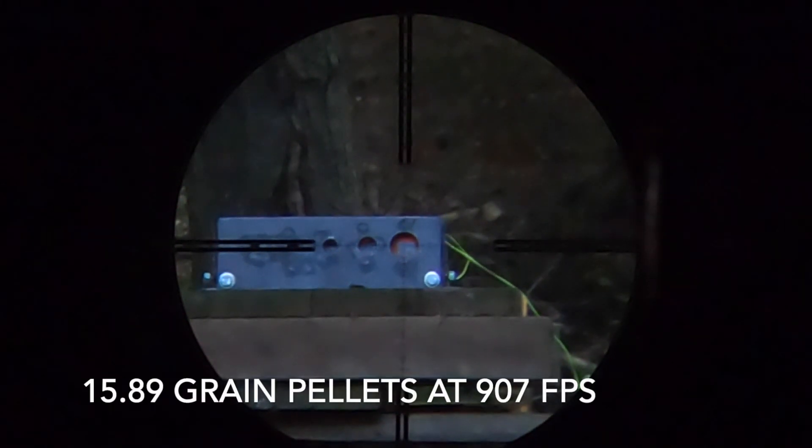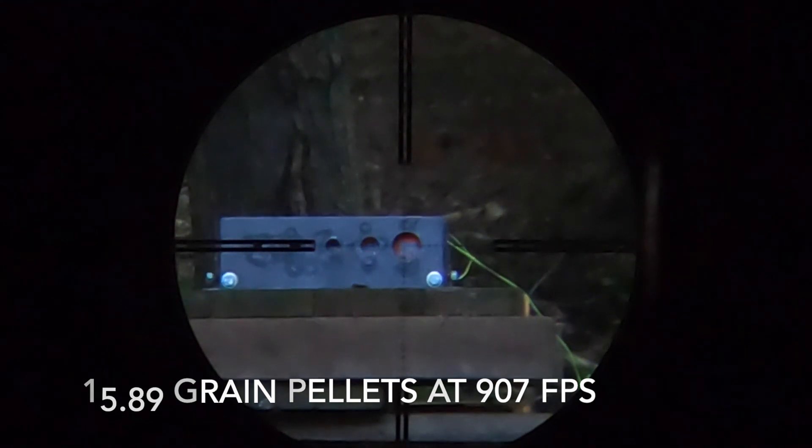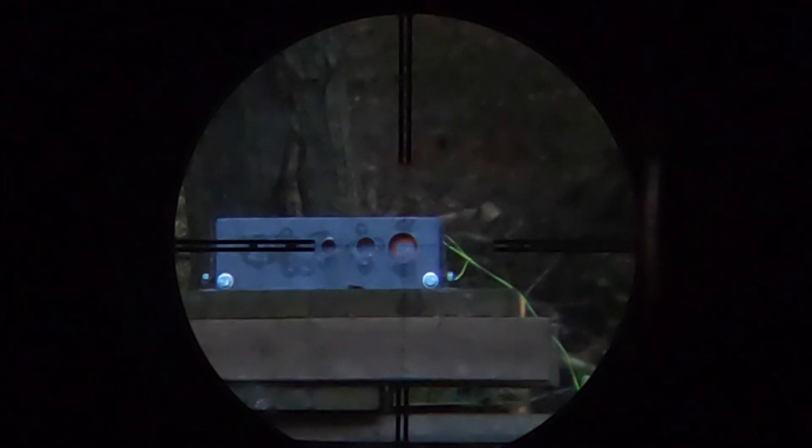In the end, do we recommend the RX Target Systems bullseye target? Yes. If you're looking for a durable target designed for air guns, if you want removable and replaceable face plates for variety in your shooting, if you want a system that will handle low FPE up to very high FPE, then RX Target Systems has what you need. This is a great time to be an air gunner — both air gun companies and pellet companies are coming out with great things. Unfortunately, the target companies haven't kept up, and that's where RX Target Systems steps in. Somebody has finally built a system that will handle the 20 to 50 foot-pound range, and that's what we've been lacking.